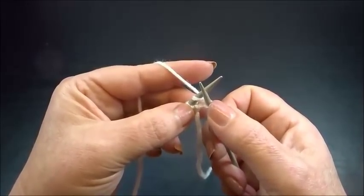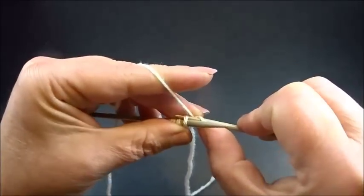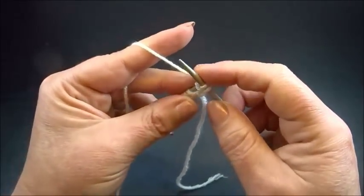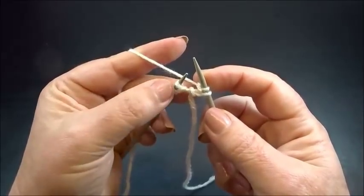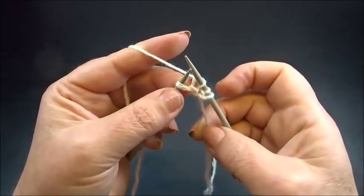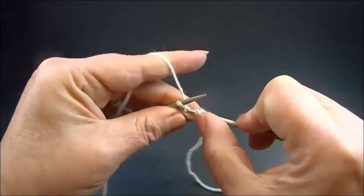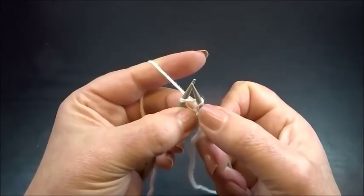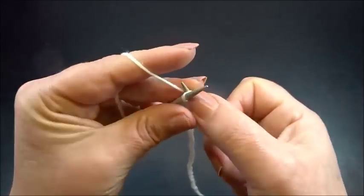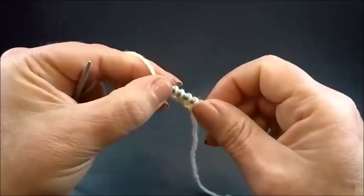Keep all the stitches on the needles and insert the right needle into the same chain but this time from the back side. Grab the yarn and pull through the chain — this is the second chain on the right needle. Drop the stitch from the left needle. Knit the next chain stitch normal. Here is the last chain — here we make again an increase. Insert knitwise the right needle into the chain, grab the yarn, pull through. Keep the stitches on the needles and insert the right needle again into the same chain from the back side, grab the yarn, pull through. We have in total now five chain stitches.